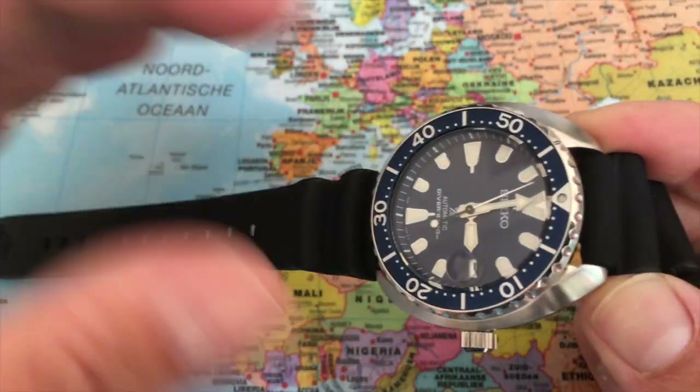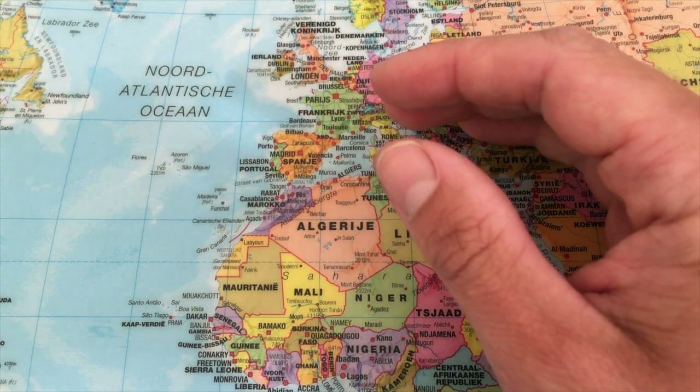We can find a screw-down case back with a beautiful logo — that tsunami logo is really beautiful. That's the case of the Seiko.